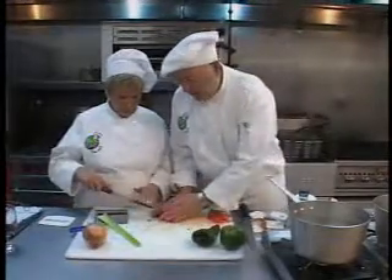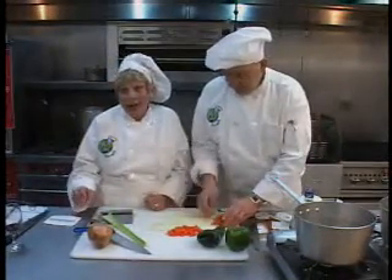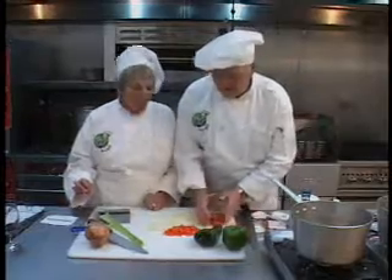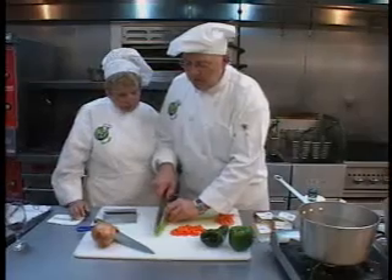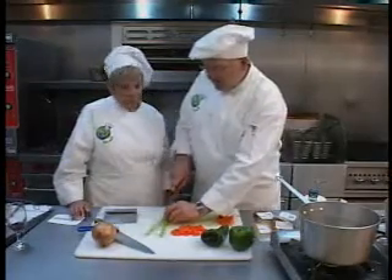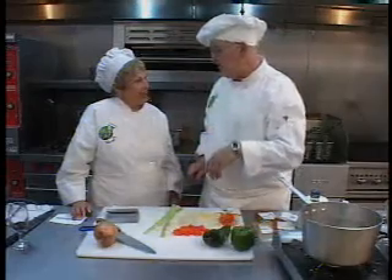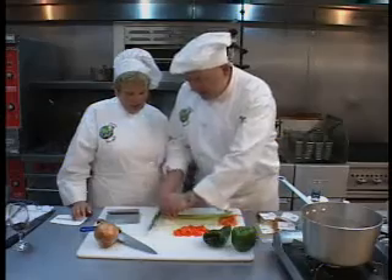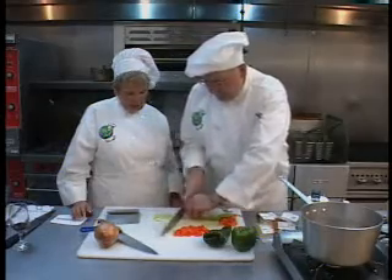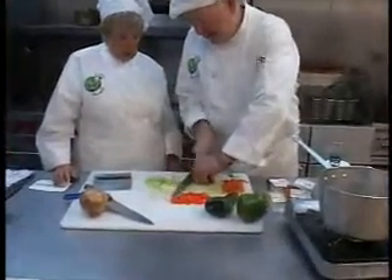People should practice that. Just a chopped carrot — that's all you want. Do you ever use a food processor? Oh sure, I have. Matter of fact, I made coleslaw for 350 the other day and all of my cabbage went through the food processor. That's a great idea. This is the celery — we're just going to take that and chop it down. Once you get used to it, it's easy to cut like this.